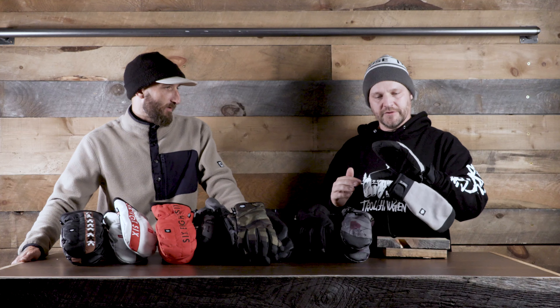My right hand isn't gonna fit in the left glove, at least not well. But it feels nice — it almost feels like it has some padding in there too. Yeah, there's a little bit, like a foam insulation. It's comfortable, feels really nice.